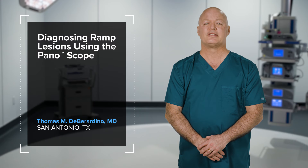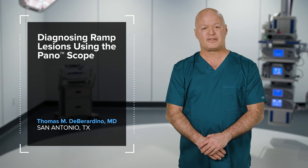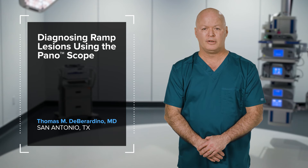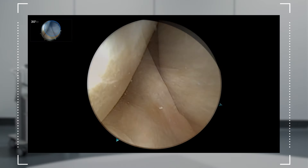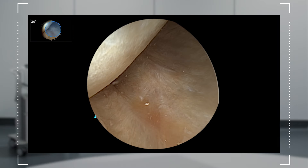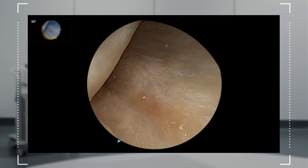The Synergy Vision System's unique Panascope functionality is designed to combine the relevant clinical visualization capability of a 70-degree and 30-degree scope. The Panascope allows me to visualize all clinically relevant anatomy during arthroscopy with fewer portals. I find it especially helpful when diagnosing ramp tears in the posterior aspect of the knee.